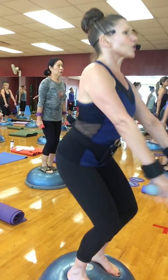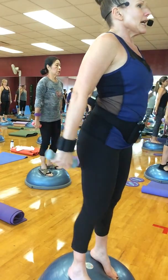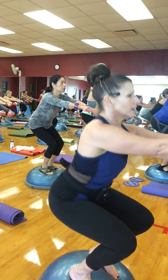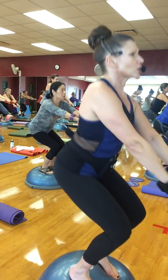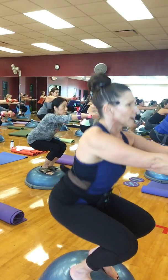Take a deep breath in. Squat down until you can't squat anymore, and push back up.